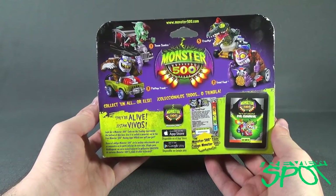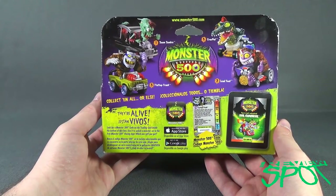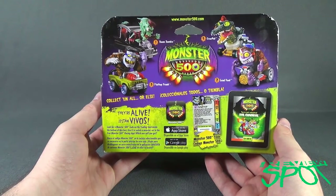www.monster500.com — you can check out what's going on over there. The other larger scaled figures were the Zoom Zombie, number 2 was Leadfoot, number 3 Flat Top Frank, and number 5 Crock-Pot.